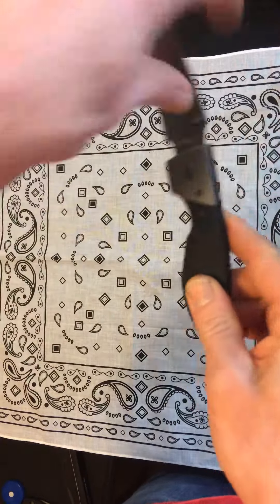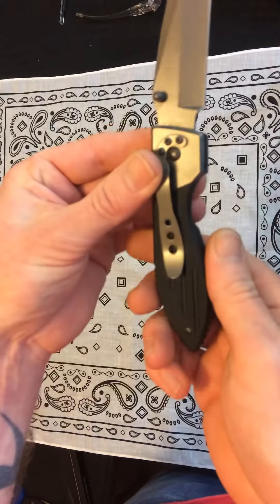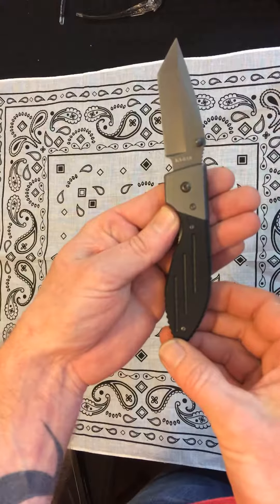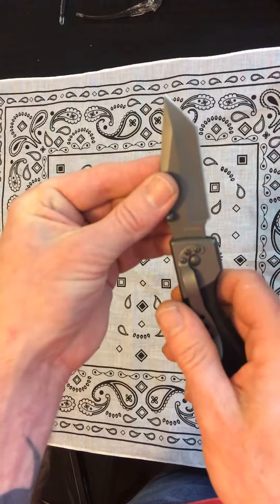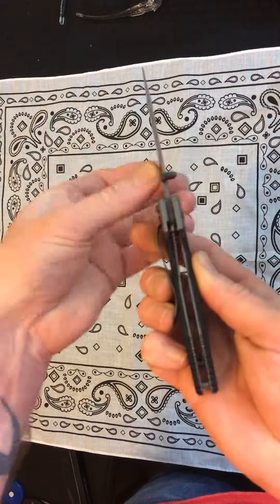This is the first one up, the Ka-Bar Warthog folder. An overall length of seven and a half inches, a blade length of around two and three-quarter inches. We can see we have a Tanto point and a simple basic liner lock.